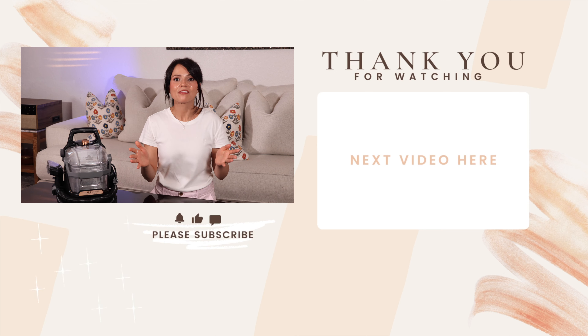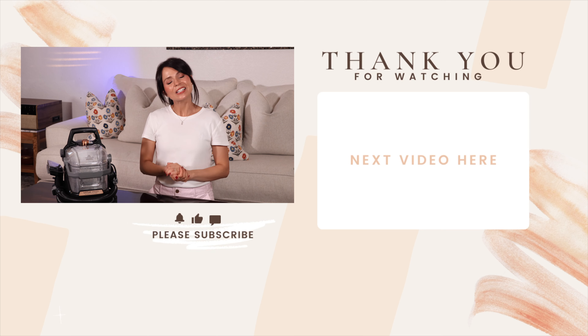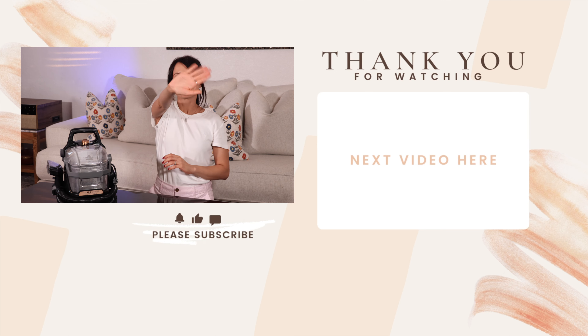But with that, we can leave this video, my friends. I really hope that you all enjoyed it and found it helpful. If you did, please thumbs it up, consider subscribing. Thank you so much for watching and I'll see you next time. Bye!